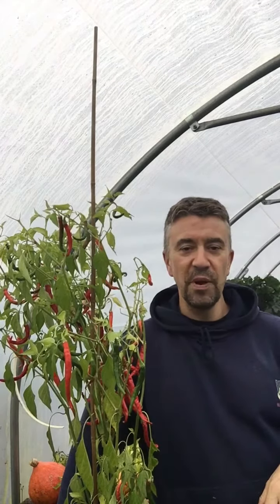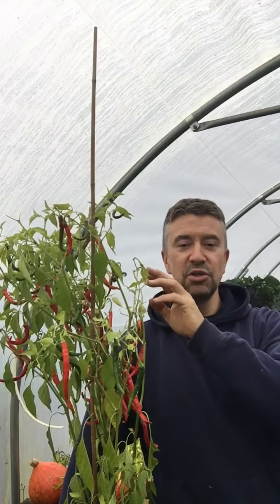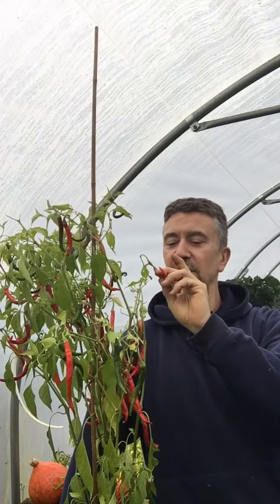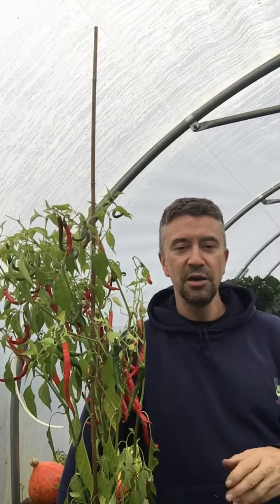Anyway, we're talking about peppers. I started growing peppers — these sort of type which is the cayenne pepper or jalapeño. I'm not sure if it's the same sort of pepper, chilli.